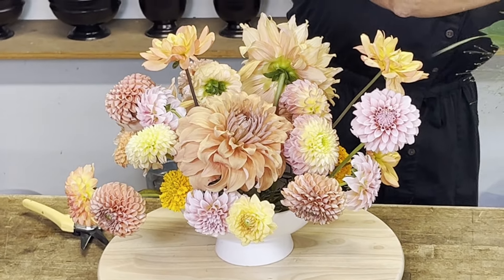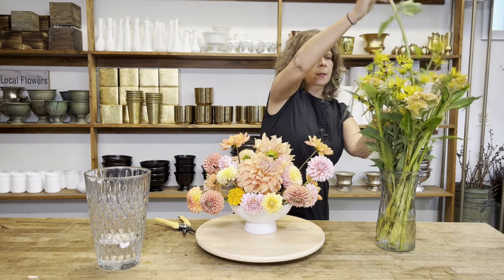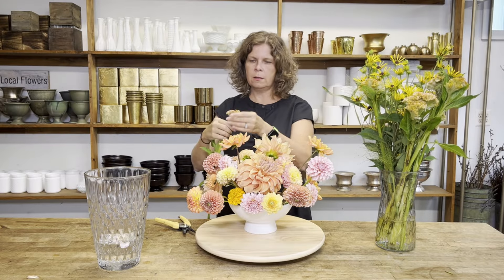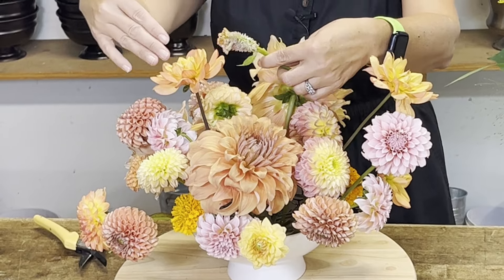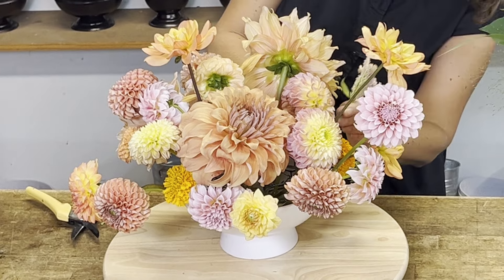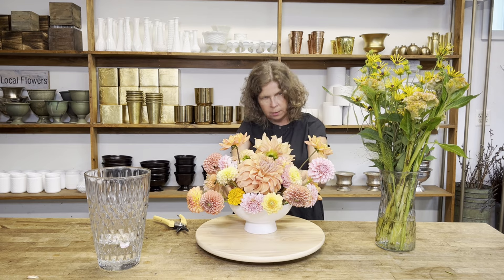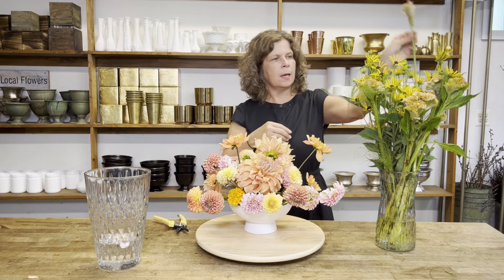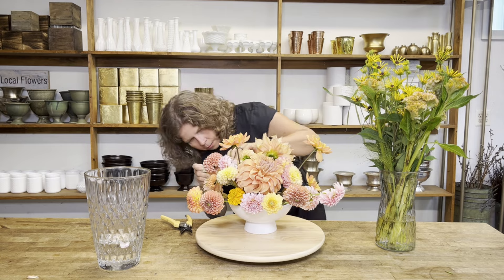I've still got a little bit of room, so I'm going to put a few pieces of celosia in. This is a really pretty champagney celosia, and it ties together all of these colors — you can see these oranges, pinks, yellows — it really ties everything together. I'm going to cut it really short and use it just at the edge here to cover up some mechanics and to add a little bit more background color to this arrangement.